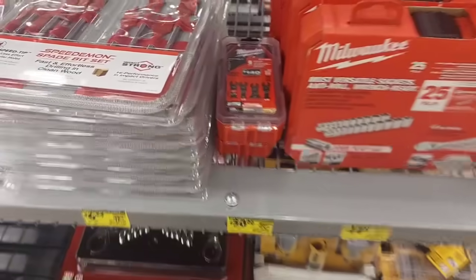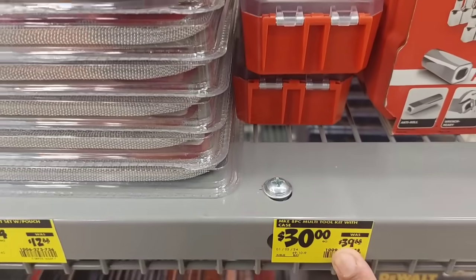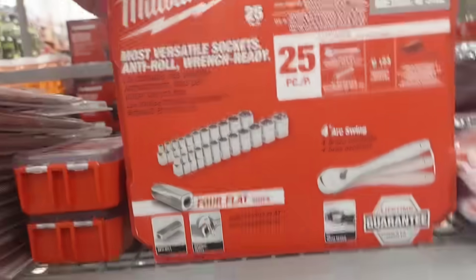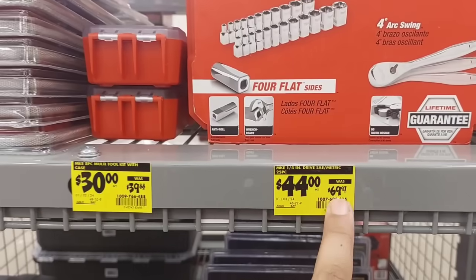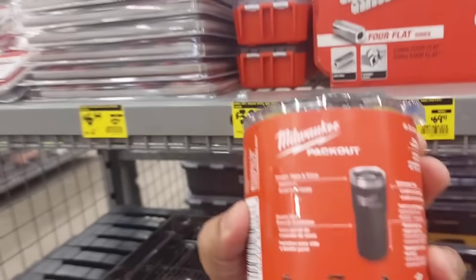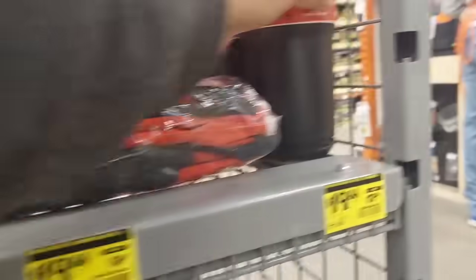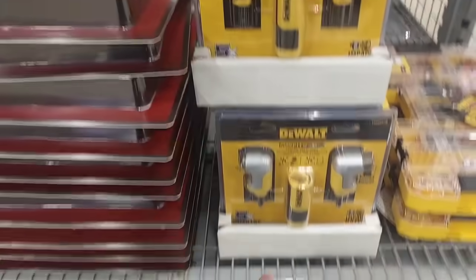Those Milwaukee oscillating blades are only 30 bucks — was $39.88. Next over, we got the 25-piece Milwaukee range set at $44, was $69.97. We got the six-pack gloves for $20, and the 20-ounce tumbler in a really beautiful color for $20, as well as another item for $30.